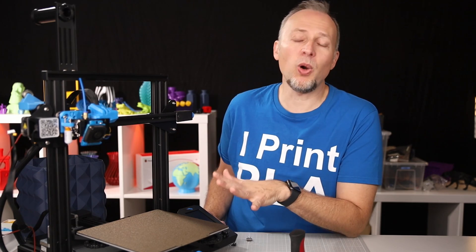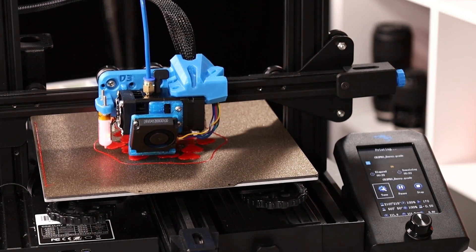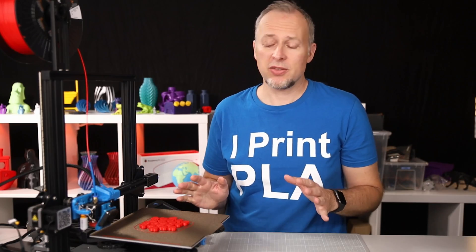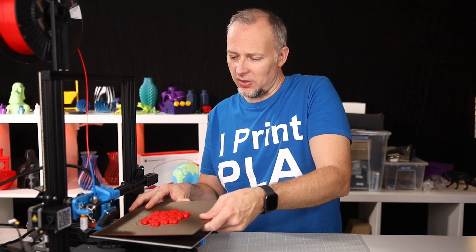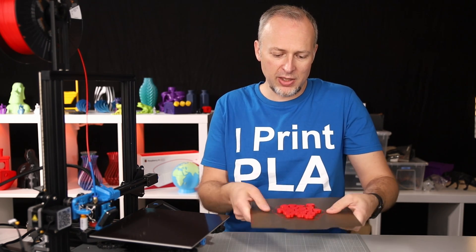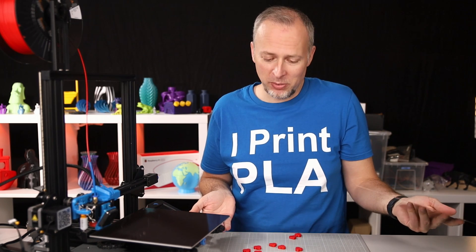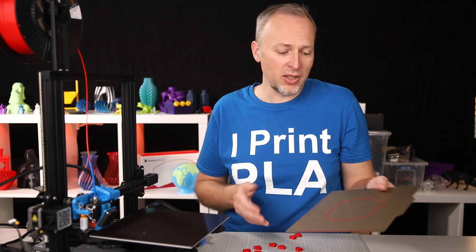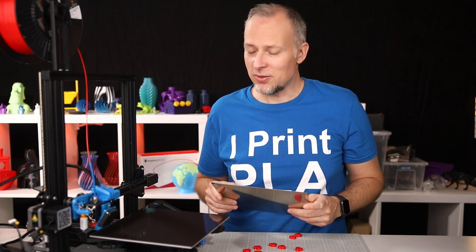I'll let this rest for a few hours now and then show you some test prints. The test print has just finished — let's see how easy it is to get things off the build plate. It's still warm, so I just lift it up and I can already see parts detaching. I slightly bend it and everything falls off the build plate. That's how easy it can be using a magnetic metal sheet build plate system like this one.